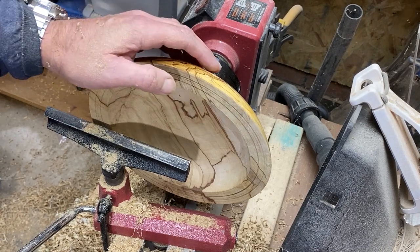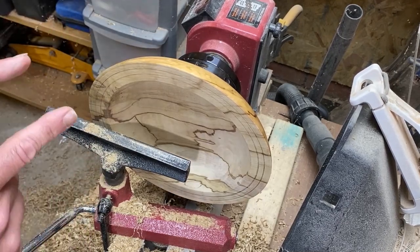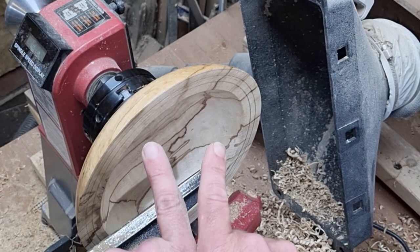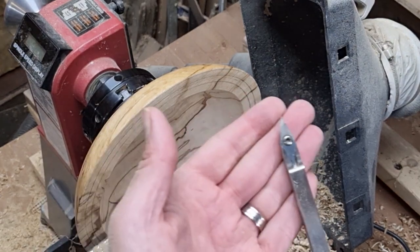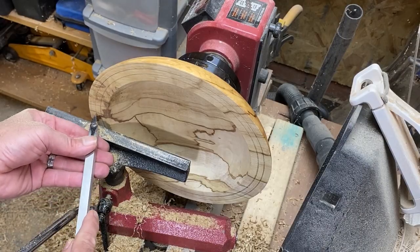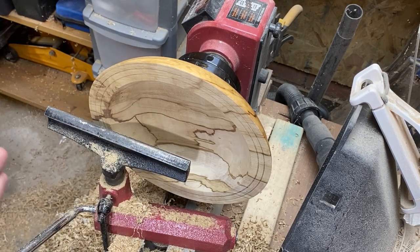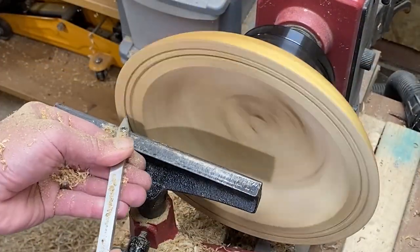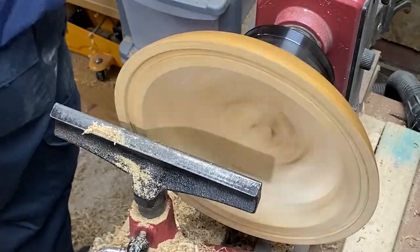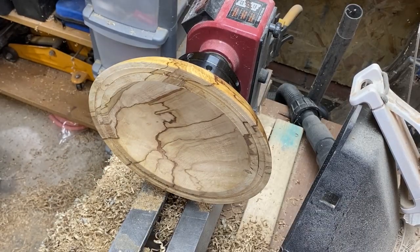Get the inside sanded. Right, it's time to cut the recess for the pewter. Normal recesses with resin can just go straight in, but with pewter it needs to be undercut a little bit, otherwise it has a chance of coming out — a bit like the internal tenon you would do for mounting on a chuck. So I'm going to use a sharp carbide for the outer bits and then just undercut them. A bit of sandpaper around there just to clean those edges up.